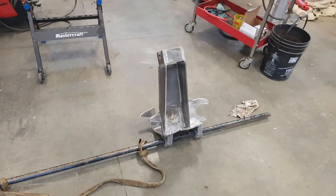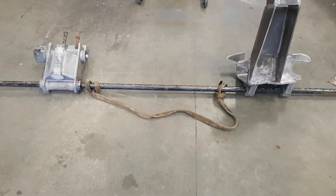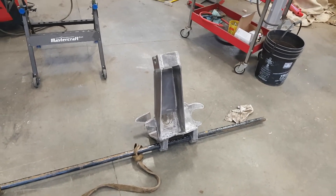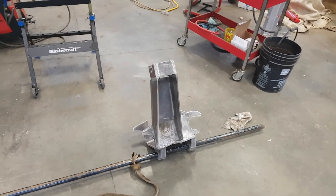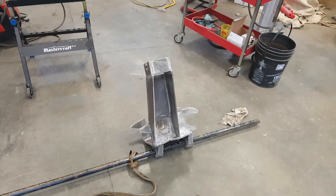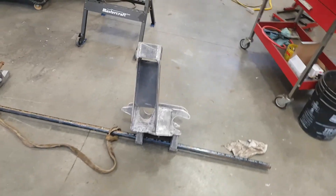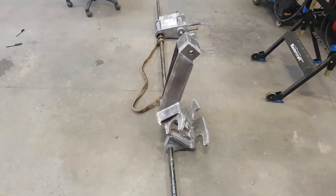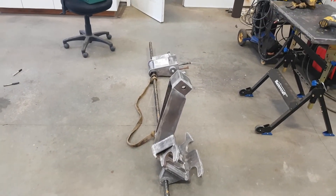Getting ready to throw some paint on here - strung them up on the hoist to get some primer on. I think I'll get the buckets and grading beam all cleaned up and ready for some paint too. I'll slap some paint on those to make them look pretty.